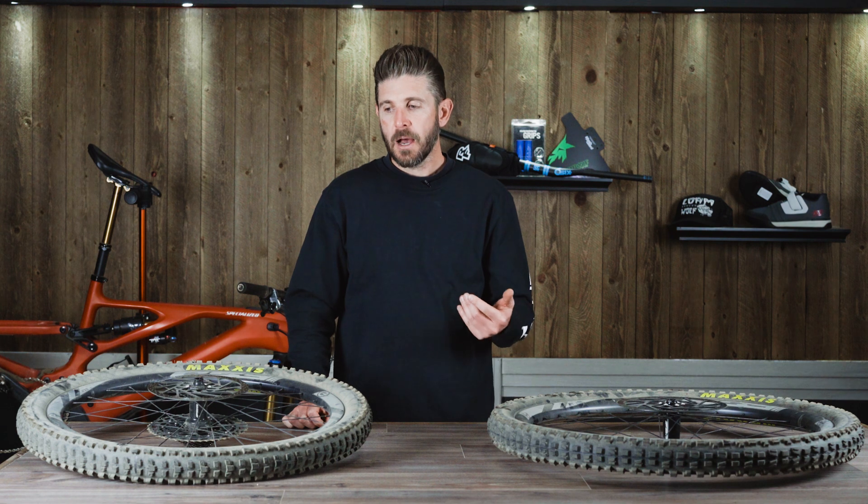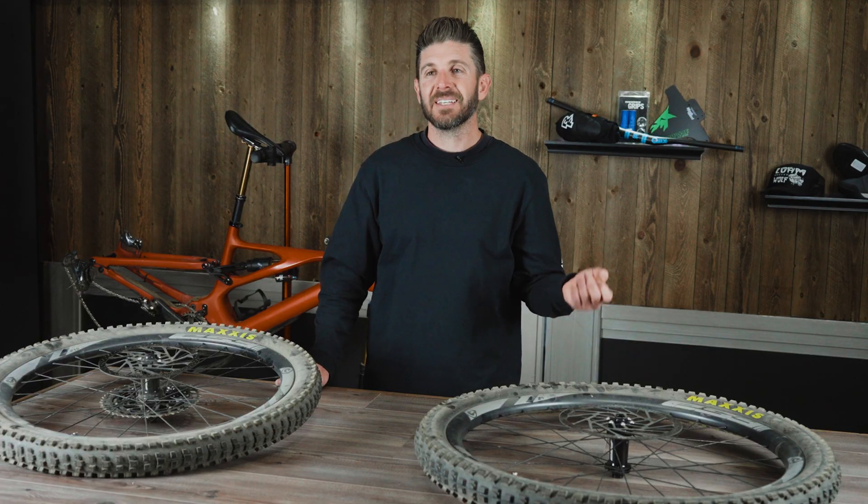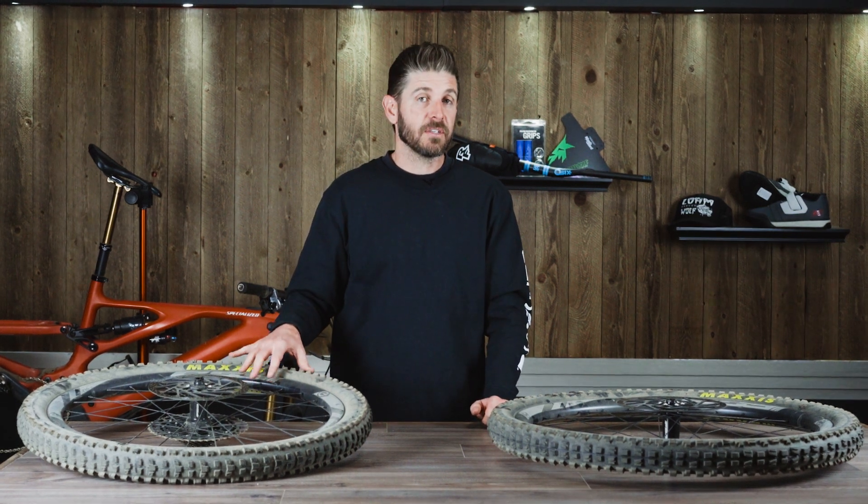Different riders in different terrains have different demands. A 210 pound rider in the Pacific Northwest is going to want a very different stiffness than a 160 pound rider in southern Utah or Phoenix. You need a wheel with some compliancy that flexes and keeps that tire on the ground, whereas someone railing berms in nice wet tacky soil might feel that wheel is a noodle and prefer something stiffer, like this FSA EMTB boost.